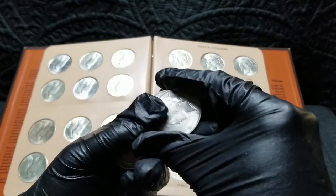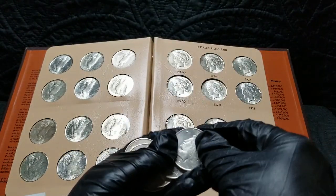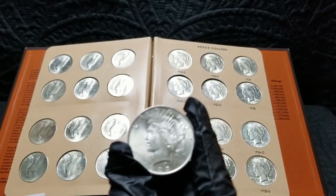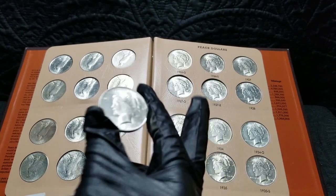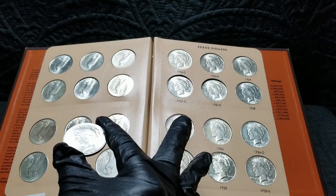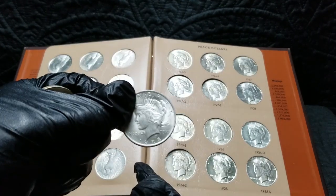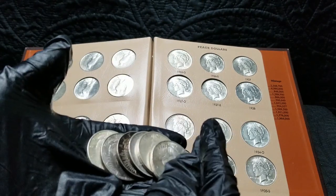So I thought, why not do the same exact thing with peace dollars? That's my next goal — just start collecting rolls of these. Once you're done with the peace dollar set, what do you do? I do have an upgrade or two for the album, like the 1934-S which is a condition rarity. It's probably the only coin in that book I have in extra fine condition; the rest of the book is mostly BU with a couple AU examples.